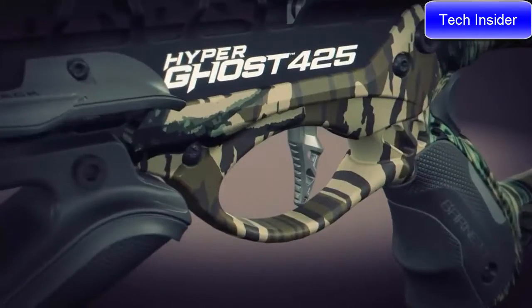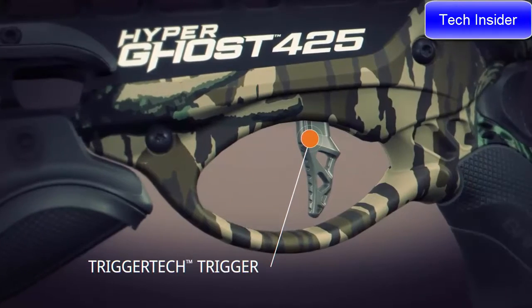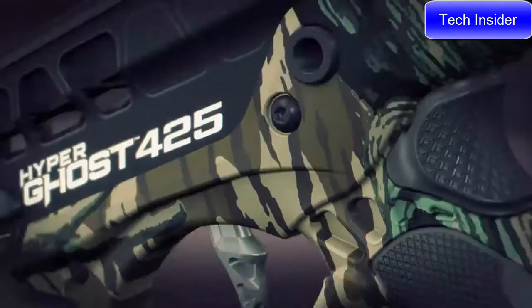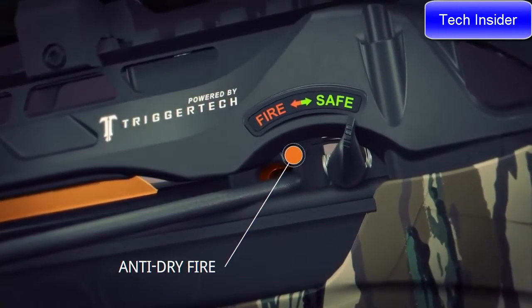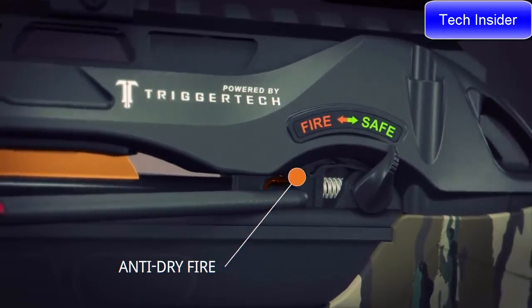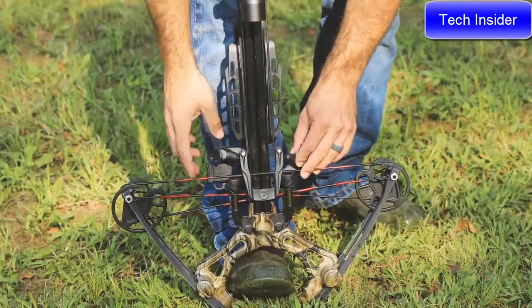The HyperGhost crossbows are packed with premium patented features that Barnett hunters have come to love and value. Leading the charge is the best-in-class TriggerTech trigger — a $200 trigger upgrade. The TriggerTech trigger features frictionless release technology, ensuring the HyperGhost's zero-creep trigger breaks like glass with a crisp three-pound pull for ultimate accuracy, combined with an anti-dry-fire mechanism and nock sensor to avoid unwanted dry fires.